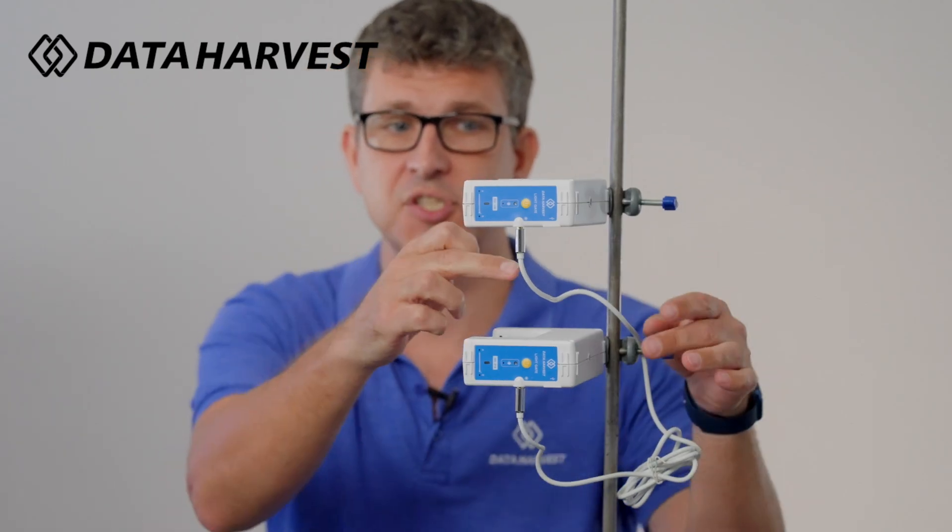Now, due to the limitations of Bluetooth — and that is the limitations of Bluetooth, not the Data Harvest products — you have to link the two light gates with a wire that comes with them as standard, so there's no extra cost for that at all.